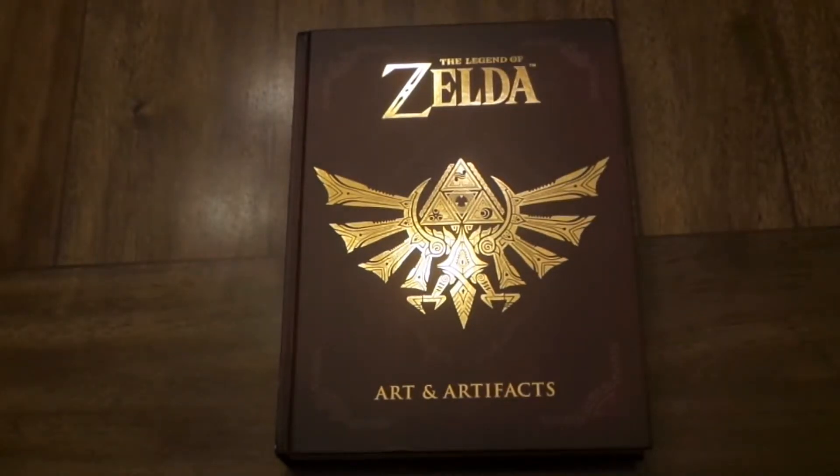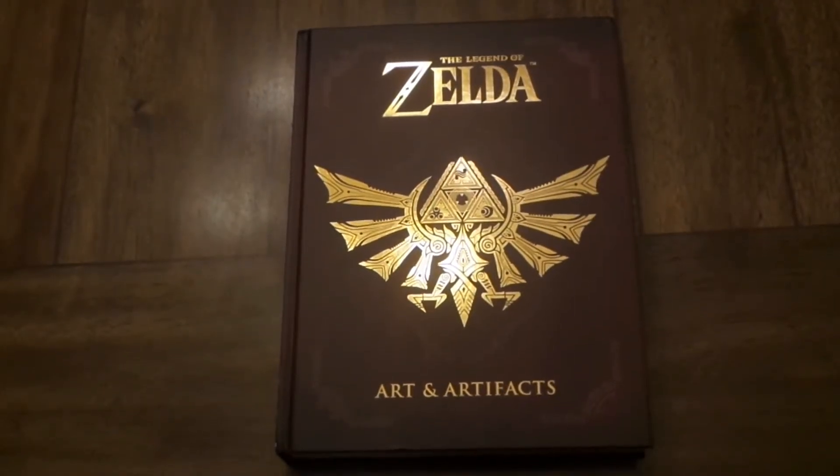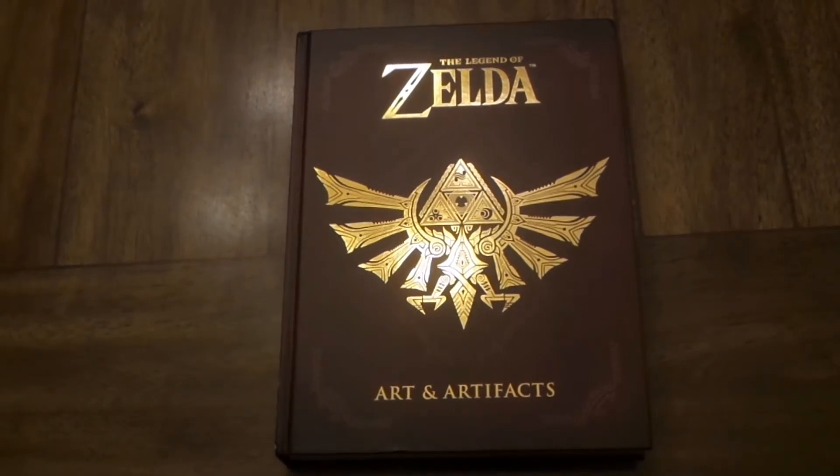Hey everybody, this is Forever Your Guru, this is AJ speaking, and this is my first ever video. I'm probably talking to nobody, but if you happen to be watching this sometime in the future, welcome to the channel. Today we're going to be doing a video on the Legend of Zelda Art and Artifacts.